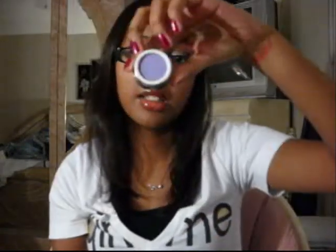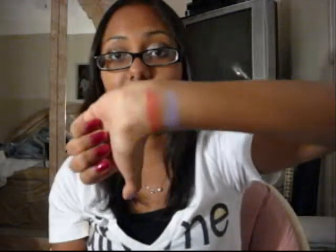The next one I got was Wistful Night, and it's a lilac purple kind of color. This one's actually my favorite out of the three — they're pretty pigmented, they're really good. This is my favorite because I like purple, not because it's more pigmented than the others. I just like the color.